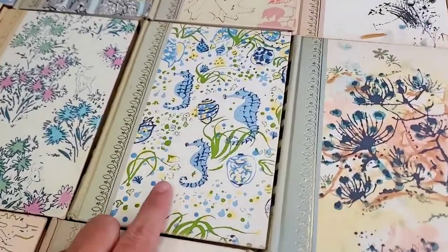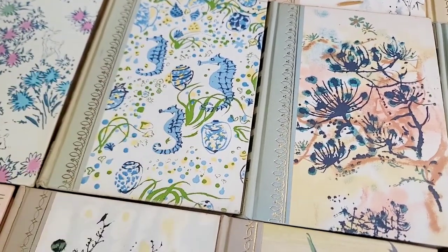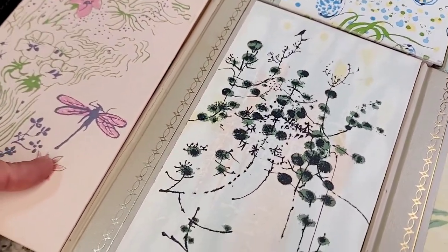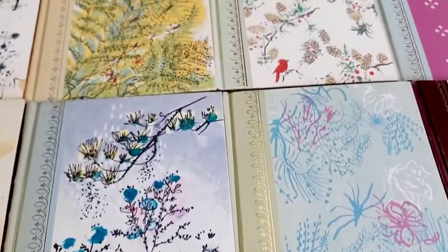I absolutely love them all, but the seahorse ones really got my attention. I'm hoping to get more seahorses — I just love a beachy theme. But there's all kinds, from butterflies to dragonflies. Oh, and the cardinals too.